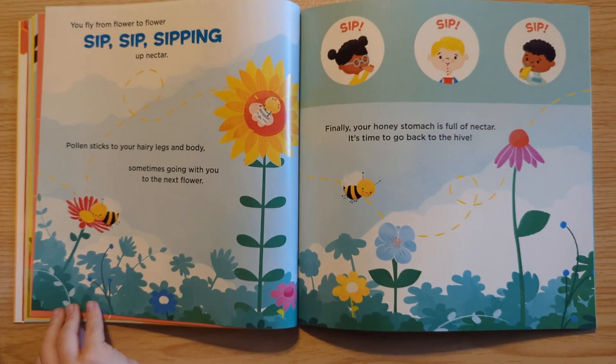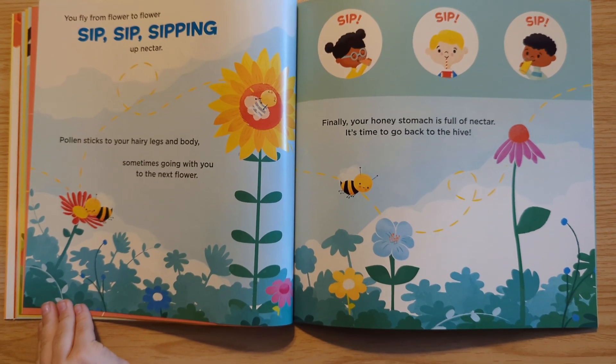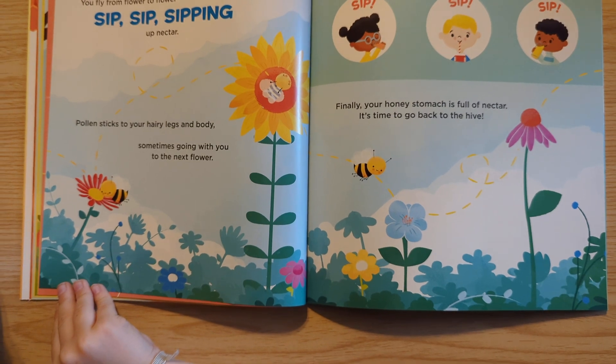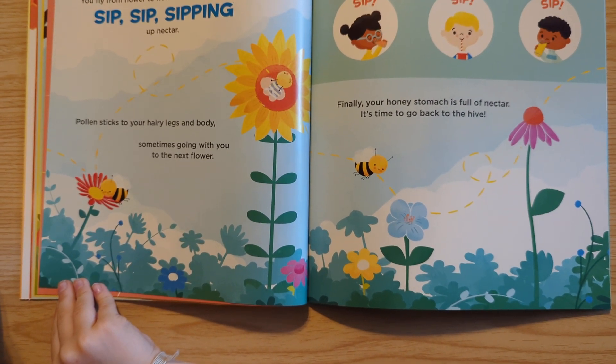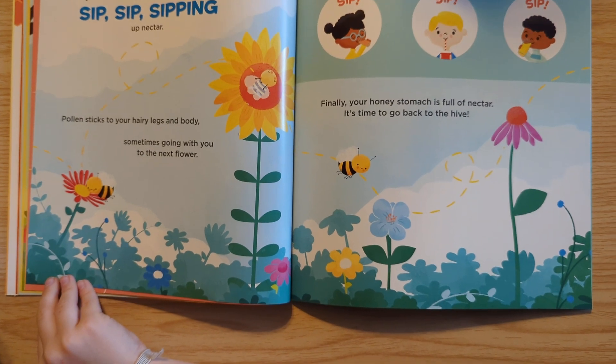You fly from flower to flower, sip, sip, sipping up nectar. Pollen sticks to your hairy legs and body, sometimes going with you to the next flower. Sip, sip, sip. Finally, your honey stomach is full of nectar. It's time to go back to the hive.